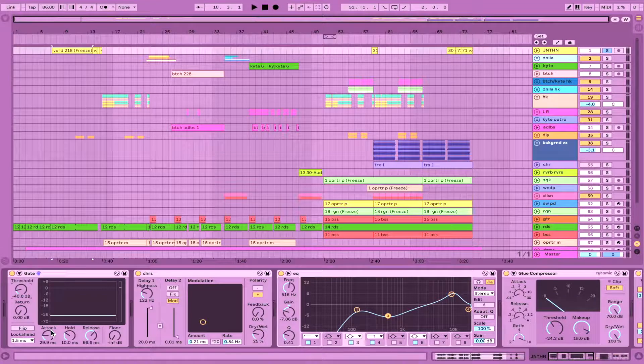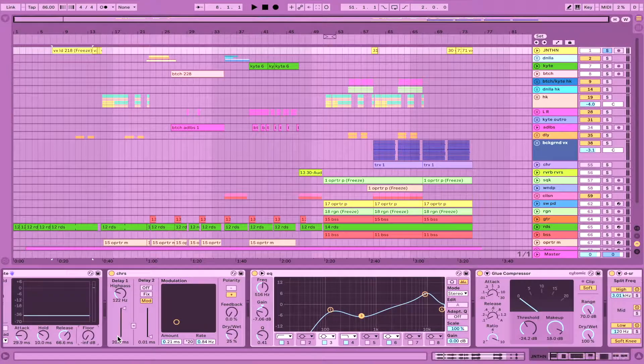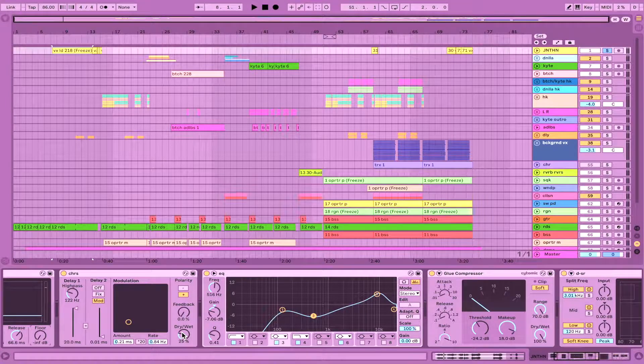The last details are attack, hold, and release. If you want the gate to activate a bit more subtly, you can have the attack be slow — 30 milliseconds is nice so that vocals don't just jarringly come in. The release is how much time it takes for the volume to disappear once the sound falls below the threshold. The floor is how quiet everything becomes below the line — negative infinity, dead silence, is the way to go.